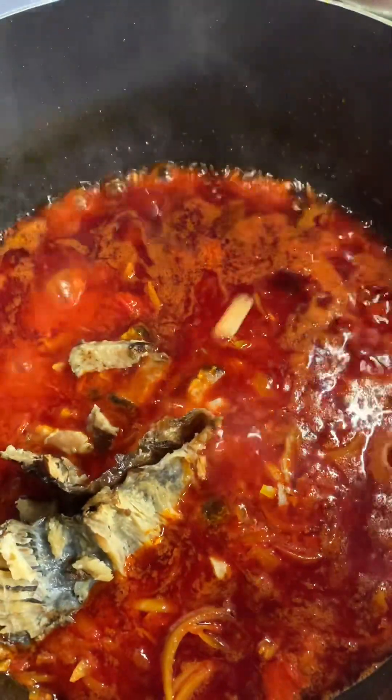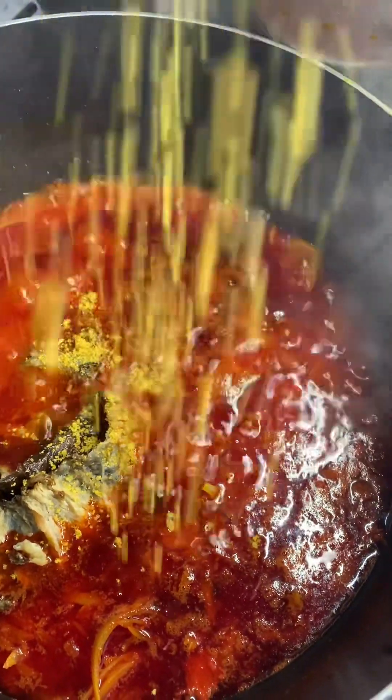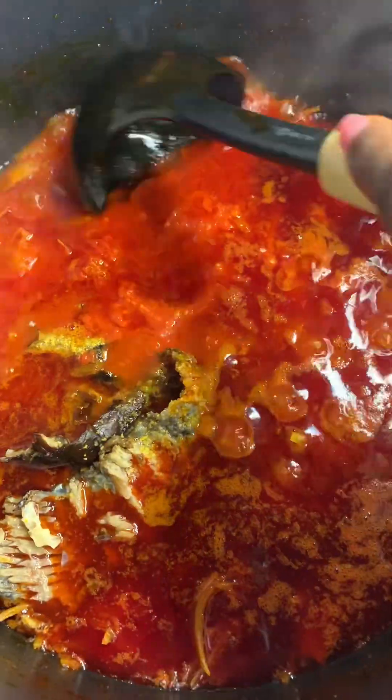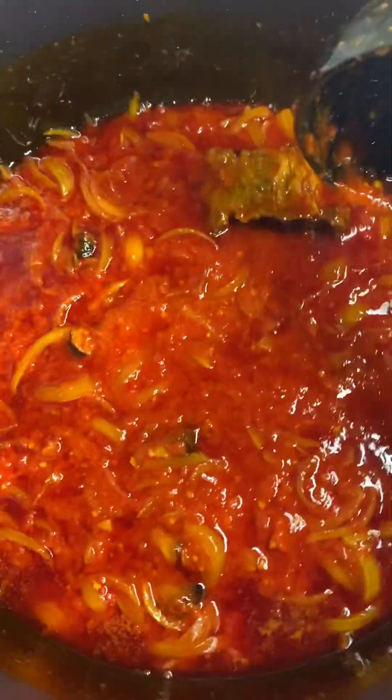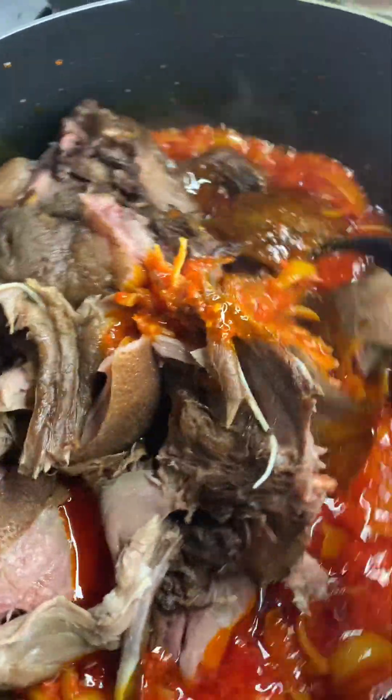Here it has fried. I'm going to add my dry fish — I've already deboned it. I added the dry fish, then added some stock cubes. Then I added my blended pepper — red pepper and tatashe pepper — and gave it a stir.